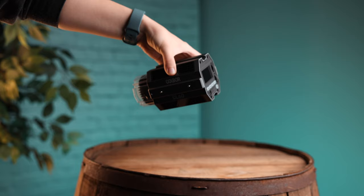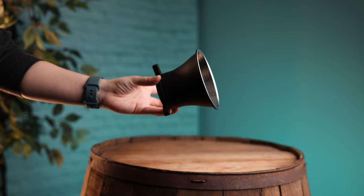When you buy the Kobor, you get the light, a mounting bracket, a mini reflecting dish, a Bowens mount adapter, power cables, and a padded case for everything to go inside.